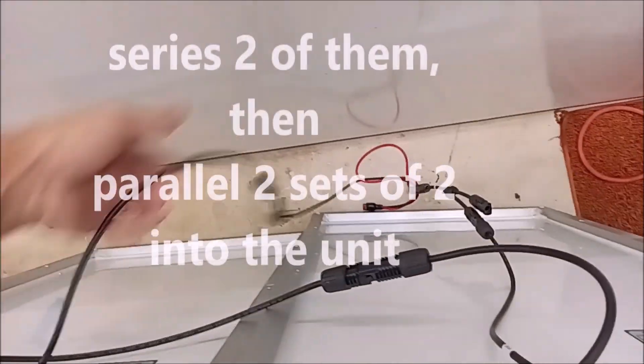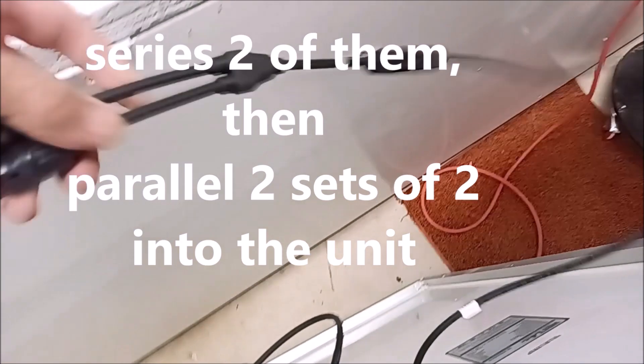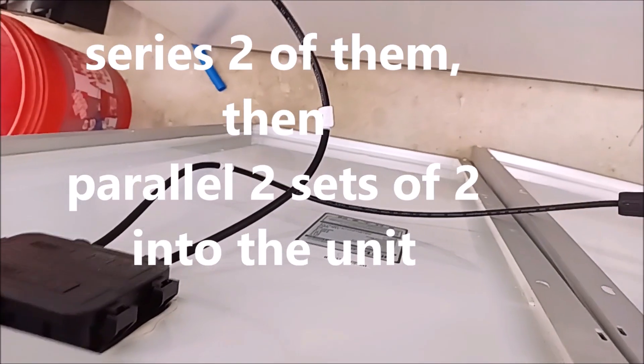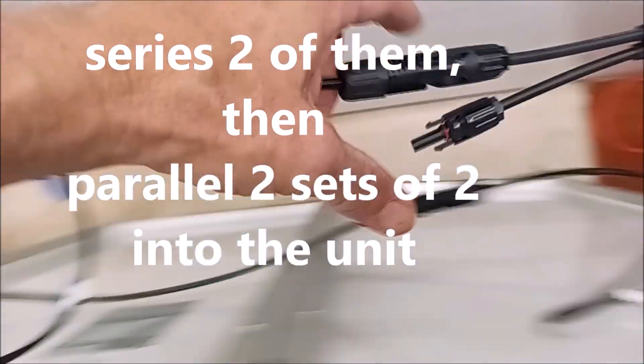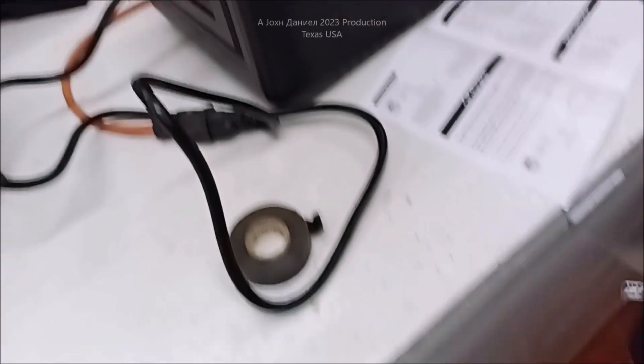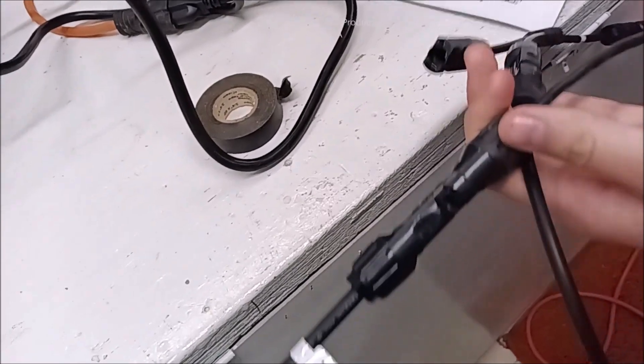Two panels, four total — look how I've got it wired here. I'm wiring in series: I'm taking 22 volts from this one and 22 from this one, and we're coming out with 44 volts, which is inside the good range for that MPPT high-efficiency charge controller.